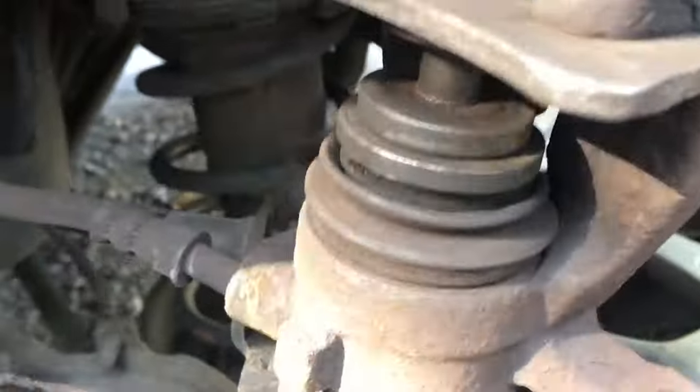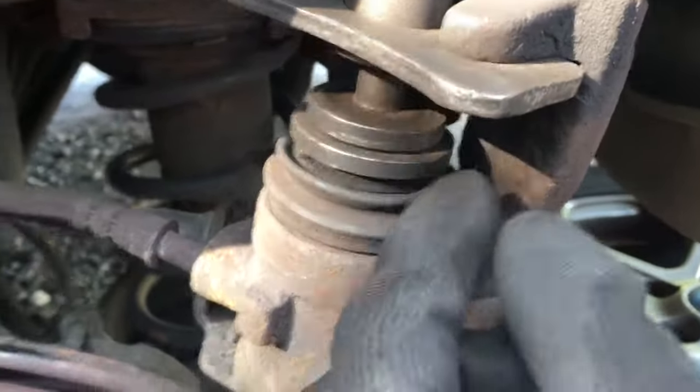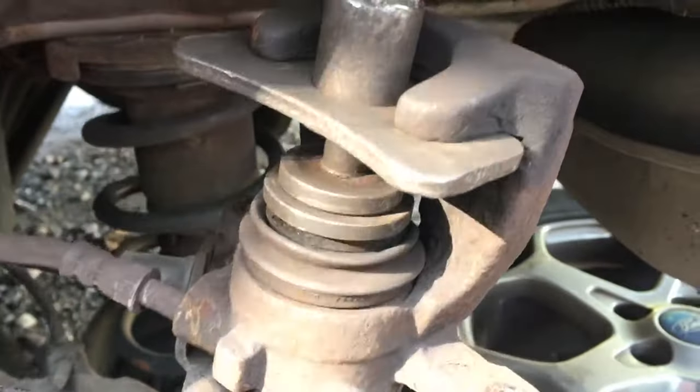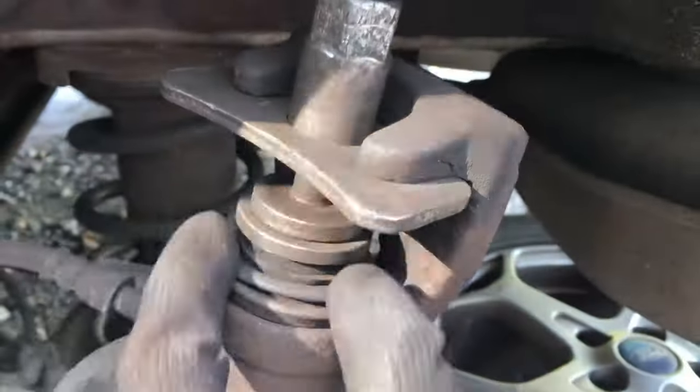Take a brake cleaner and spray around the rubber to lubricate it - that also helps the caliper to wind down easily. If that still fails, put the caliper back on the disc.